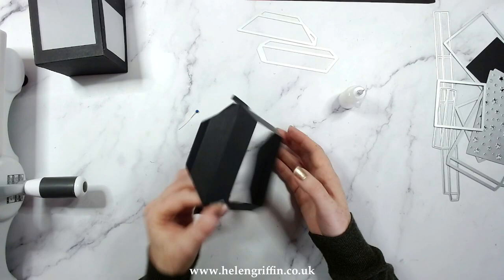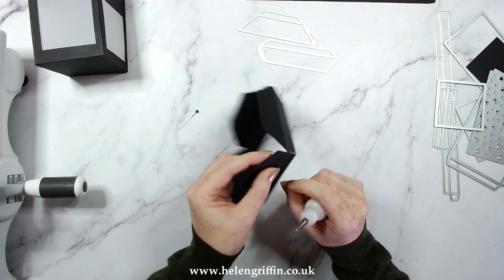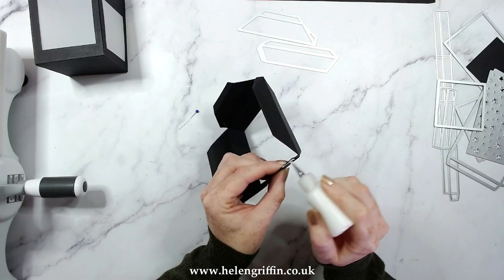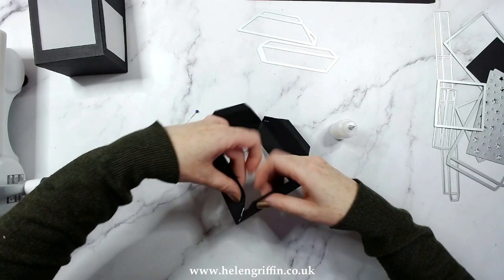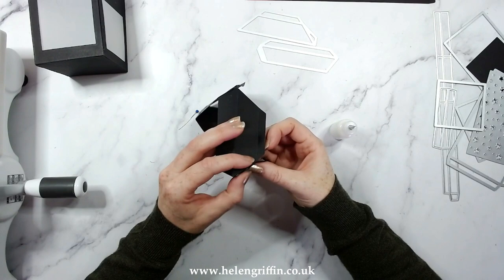We are almost there — it's starting to look like a lantern shape. Don't worry, the glue will dry clear. We have these little tabs on the side. Add glue to that edge and then get a finger in there and just press that shut whilst the glue dries. Again, if you don't have much luck with glue, use red tape.